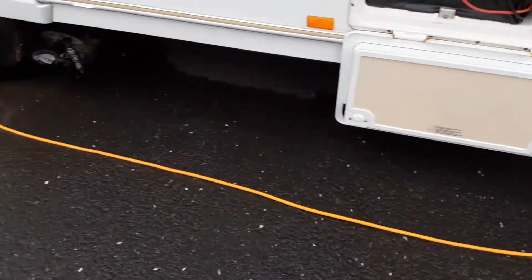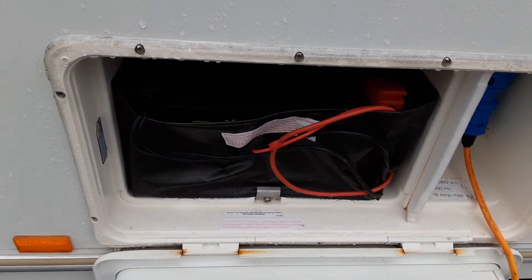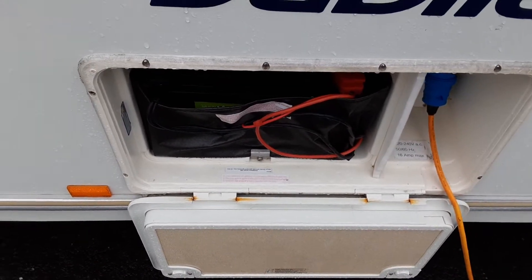Then you've got your mains power lead coming into the side of the van, and your battery for the van with quick-release terminals on top. I do advise that in winter you remove one of these connections so you don't drain the battery out completely.